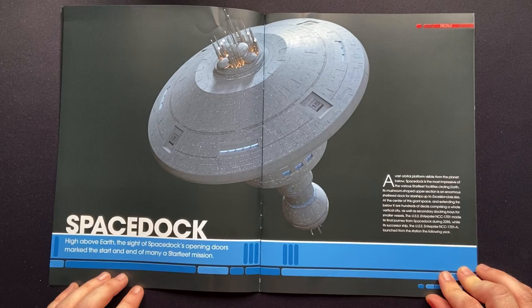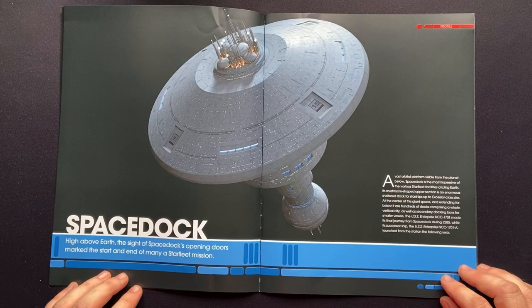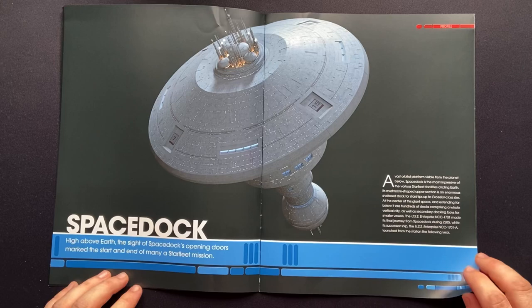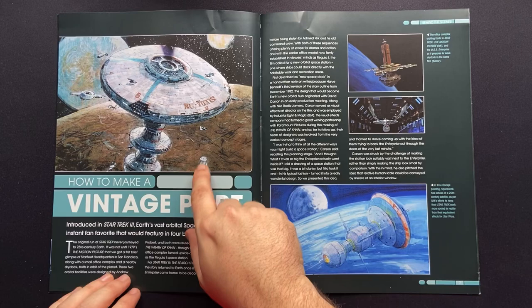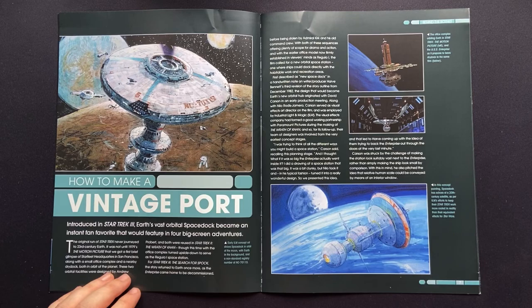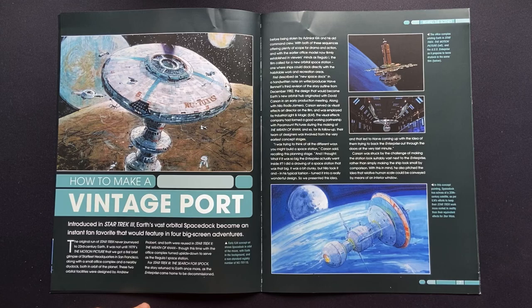High above Earth, the sight of Space Dock's opening doors marked the start and end of many a Starfleet mission. A vast orbital platform visible from the planet below, Space Dock is the most impressive of the various Starfleet facilities circling Earth. Its mushroom-shaped upper section is an enormous sheltered dock for starships up to Excelsior-class sizes. Imagine what this would have looked like from the surface of Earth. Here we have some concept art — you're getting some scaling with a Constitution-type vessel here — and some open docking on the side. Introduced in Star Trek III, Earth's vast orbital space dock became an instant fan favourite that would feature in four big screen adventures.